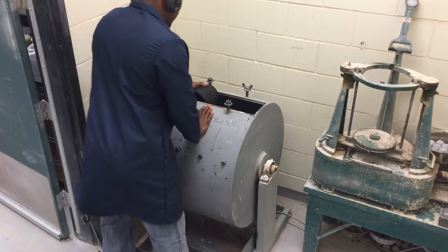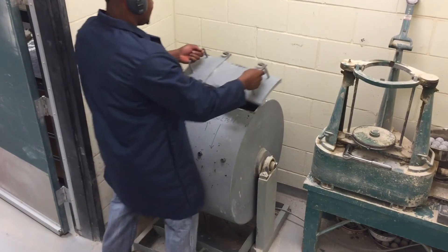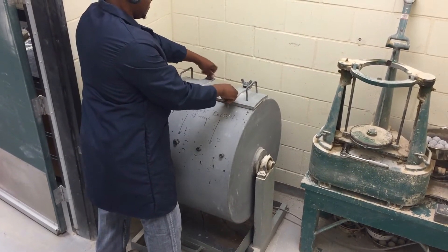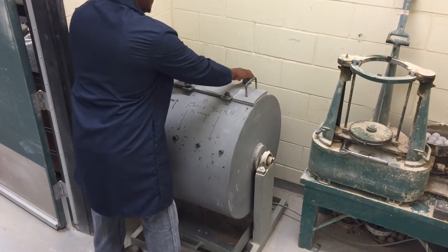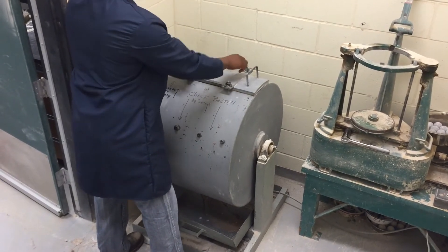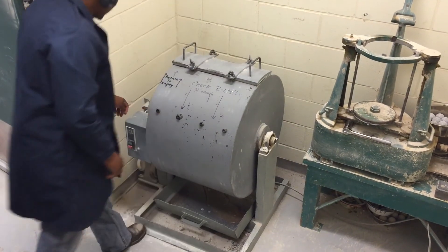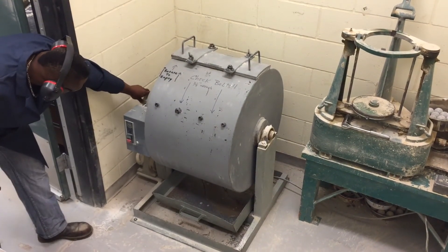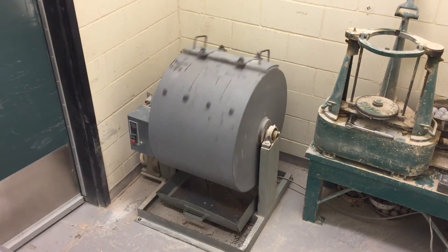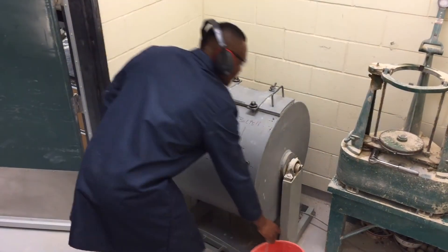Place the specimen in the Los Angeles testing machine. Do not include the steel balls. Rotate the Los Angeles machine at a speed of 30 to 33 RPMs for 300 revolutions. After 300 revolutions, discard the loose material broken off the test specimen.